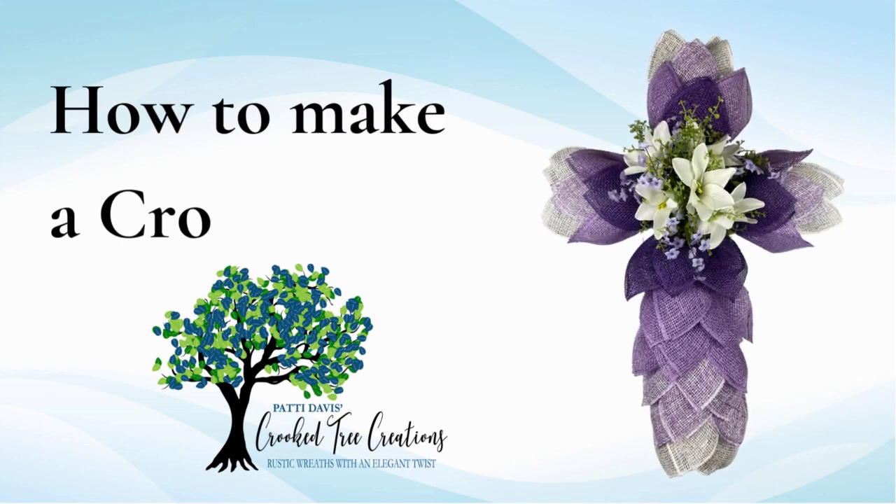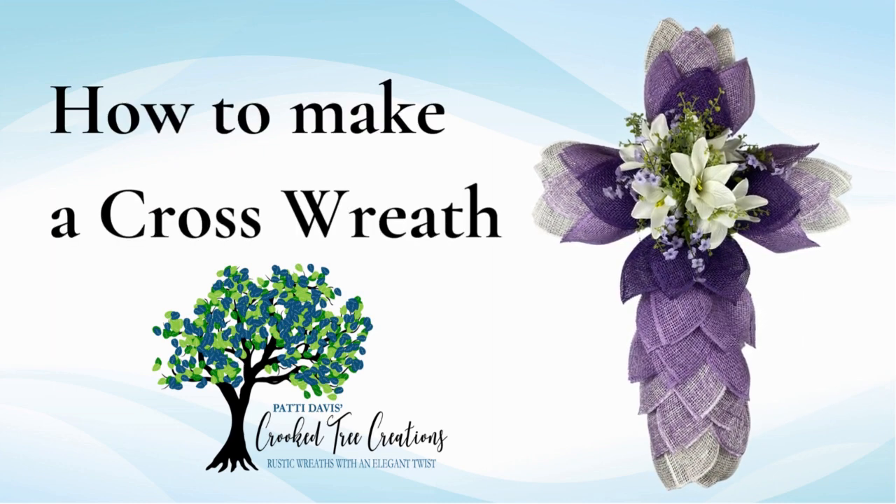This is Patti Davis with Crooked Tree Creations. I want to show you a cross wreath that I've never done before. So this is going to be a lot of fun.